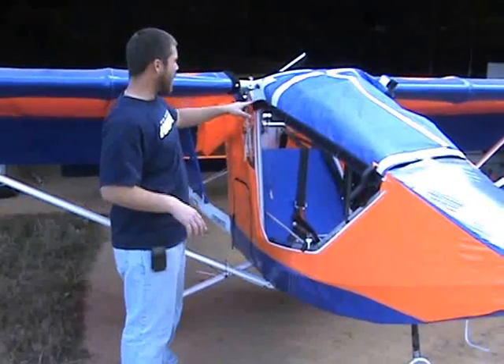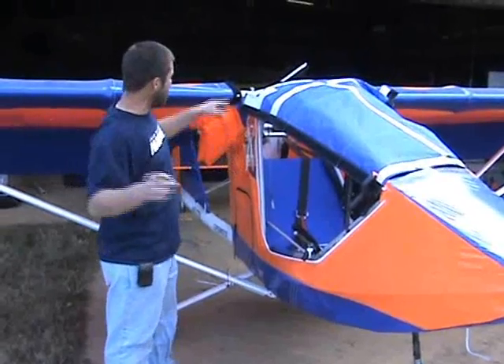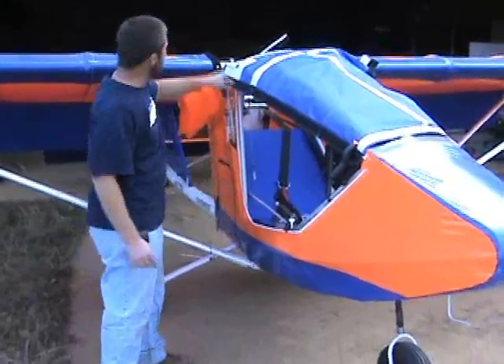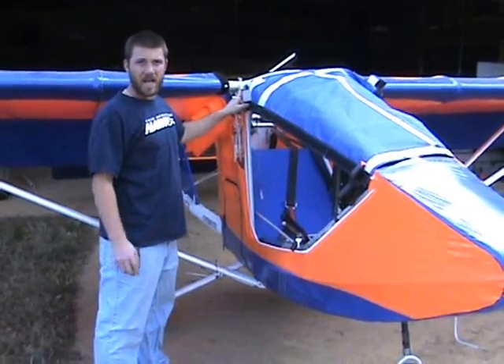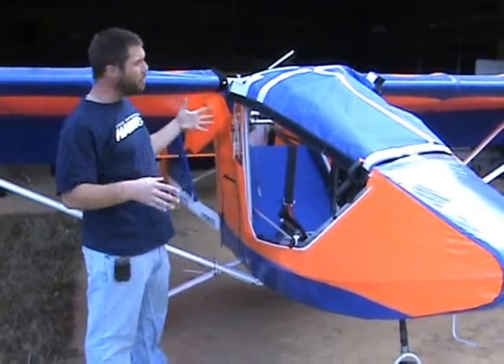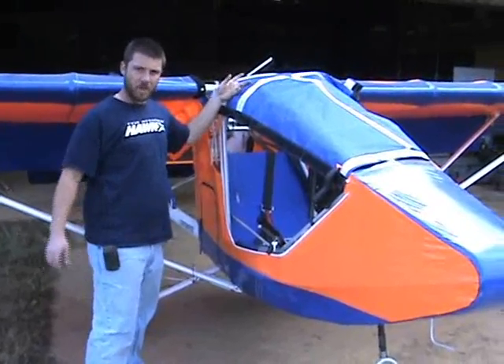I'd like to use somebody's help — I'll have Hunter, my helper, out on the tip of my wings. I'll remove my strut bolt first, then go ahead and remove my trailing edge bolt on the wing, and then my leading edge bolt. That'll free the wing up to be removed from the airplane, or in this case folded back. On the other side I've already got my bolts pulled and we're going to go ahead and demonstrate.